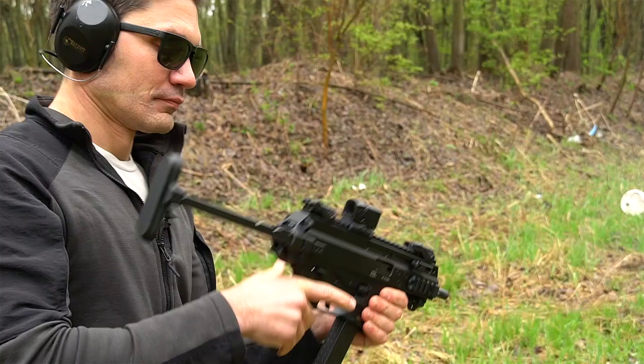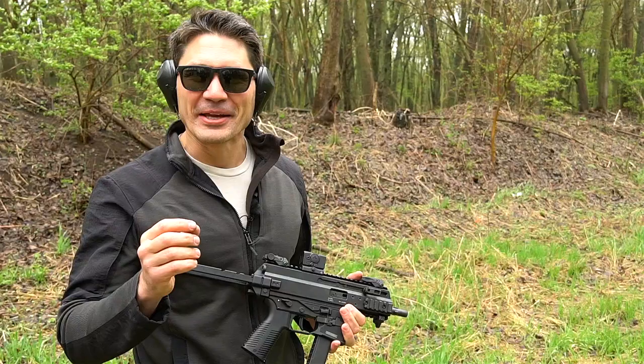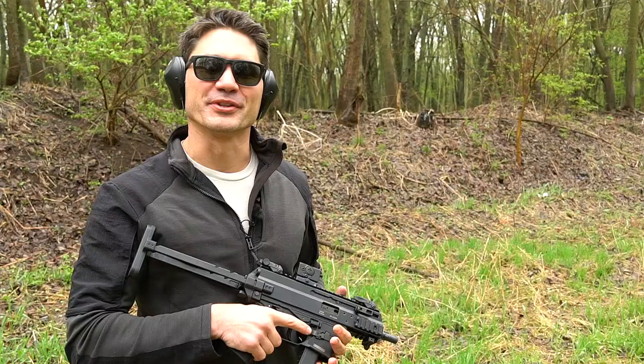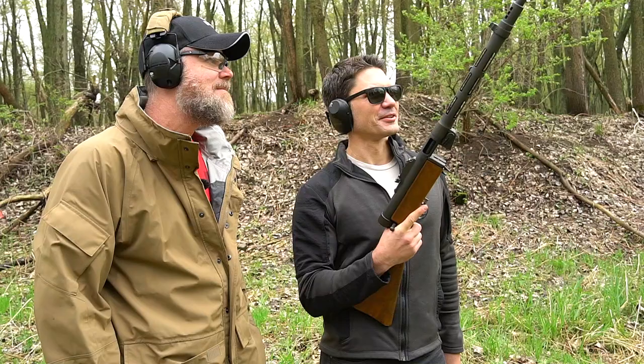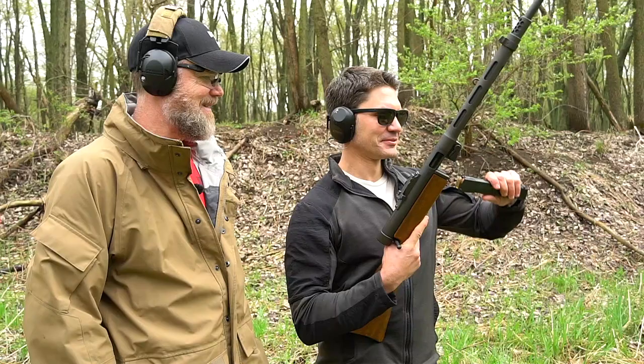Tim always asks if it takes Glock mags — in this instance, yes it does. For those who complain about expensive proprietary magazines, here you don't have to buy them if you don't want to. They're also going to make it compatible with SIG P320 mags. Now, switching gears — Tim brings out a vintage SUOMI semi-automatic nine-millimeter submachine gun made by TMW for comparison. It's enormous compared to the SCW but was considered lightweight and portable for its era.